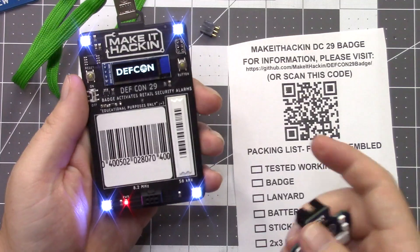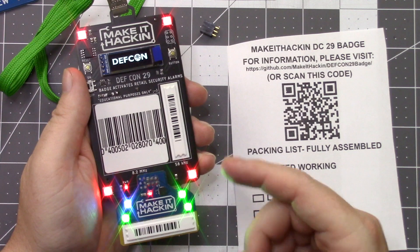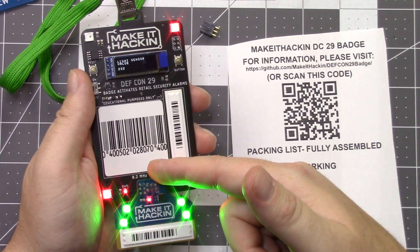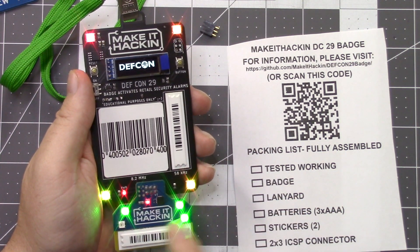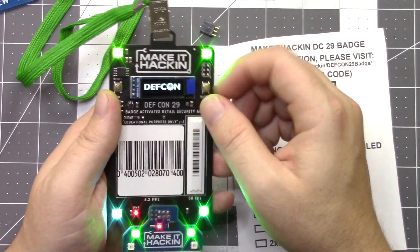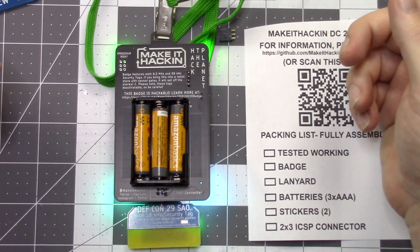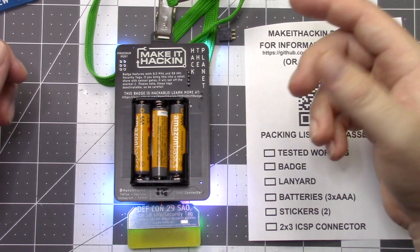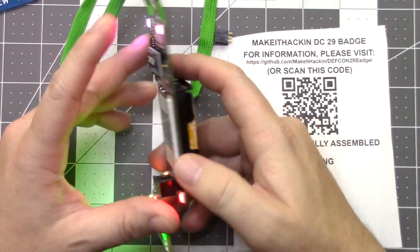Let's take a look at the SAO port. For the SAO port, you just plug your SAO into there. SAO stands for 'shitty add-on' — it's just extra little mini badges that you can plug into existing badges. In the past couple of years it's been a six-pin connector. The Make It Hacking SAOs I gave out during DEF CON — I just got a few left so I'm not selling them. If we take a look at the back of the badge, we see the programming port, the Make It Hacking logo, 'Hack the Planet.' It says this badge features both 8.2 megahertz and 58 kilohertz security tags. If you bring this into a retail store it'll set off the security alarms — please note that these tags are deactivatable, so be careful. It also has the GitHub link and my social media on the back.